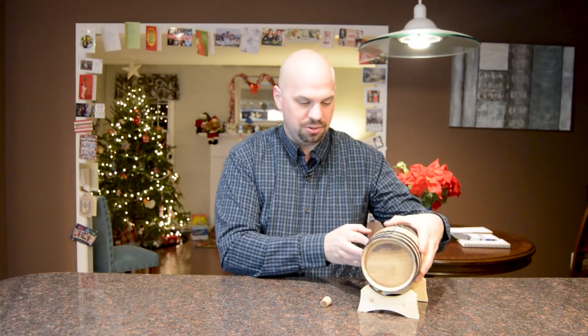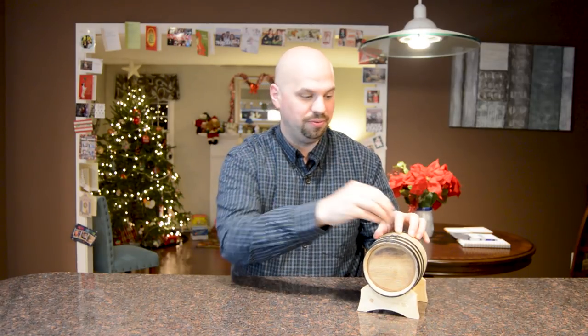It also comes with this little cork for the bunghole. That doesn't need to go in there yet — and actually you probably can't even fit it in there yet. The next step is to fill this with water.